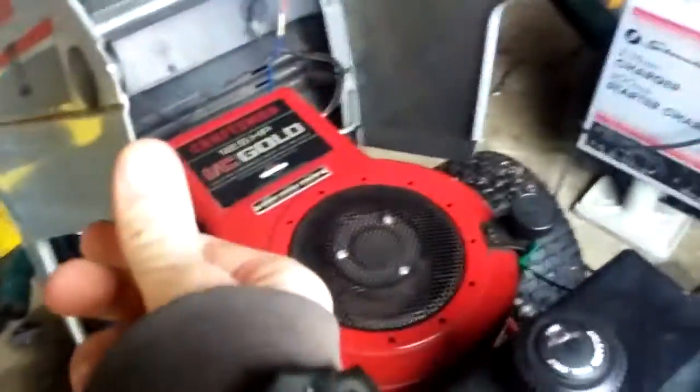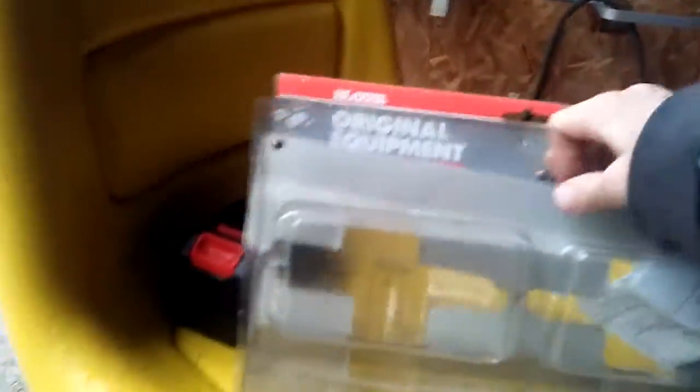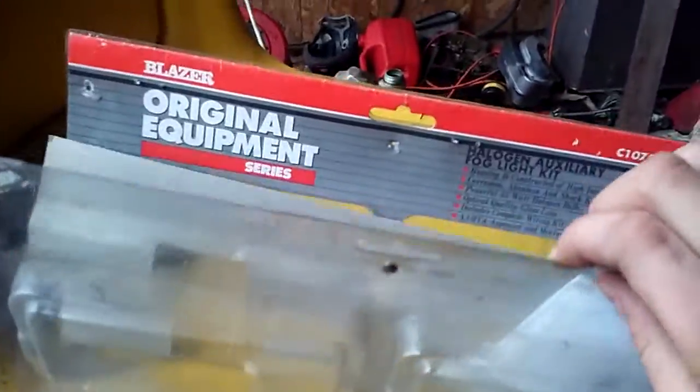I did a complete motor rebuild a couple months ago. Something else that's different is these lights here - I got these lights from my grandpa, he had them sitting in his garage. I don't know the brand but it says Blazer on them.